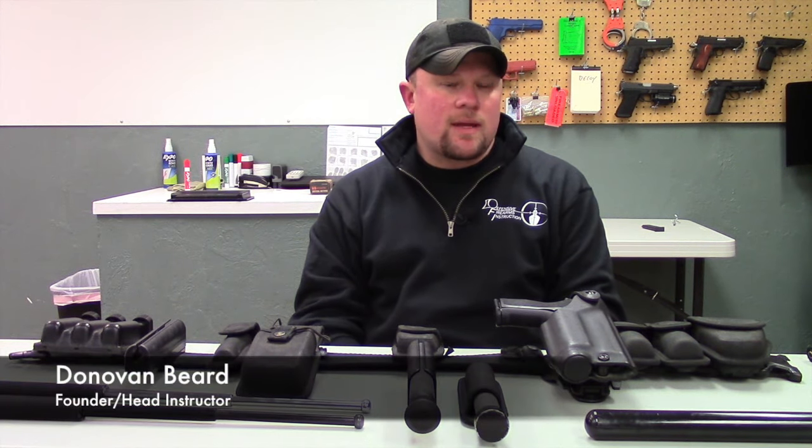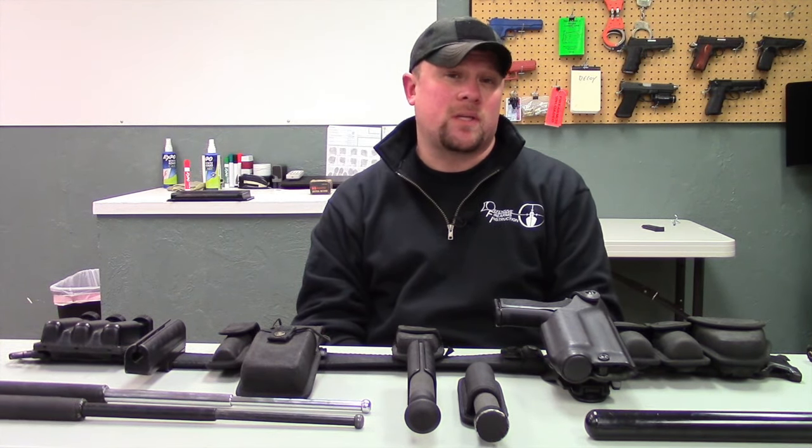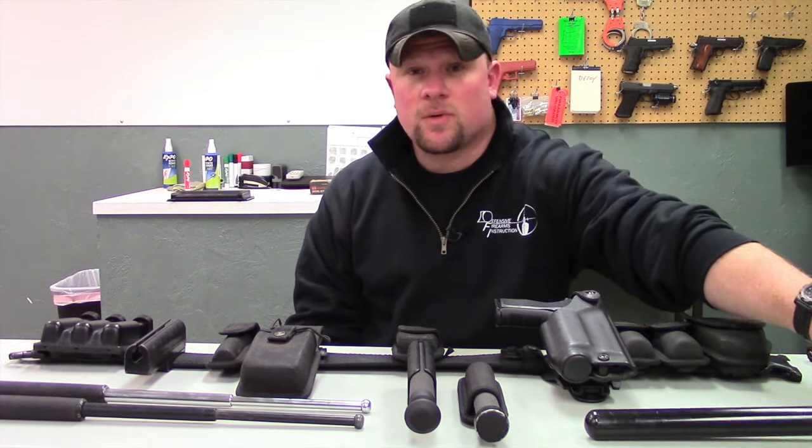I'm with Defensive Firearms Instruction, and in continuation of our duty belt setup videos, I'd like to talk about expandable batons. But before we really get into expandable batons, I'd like to talk a little bit about the history of batons.